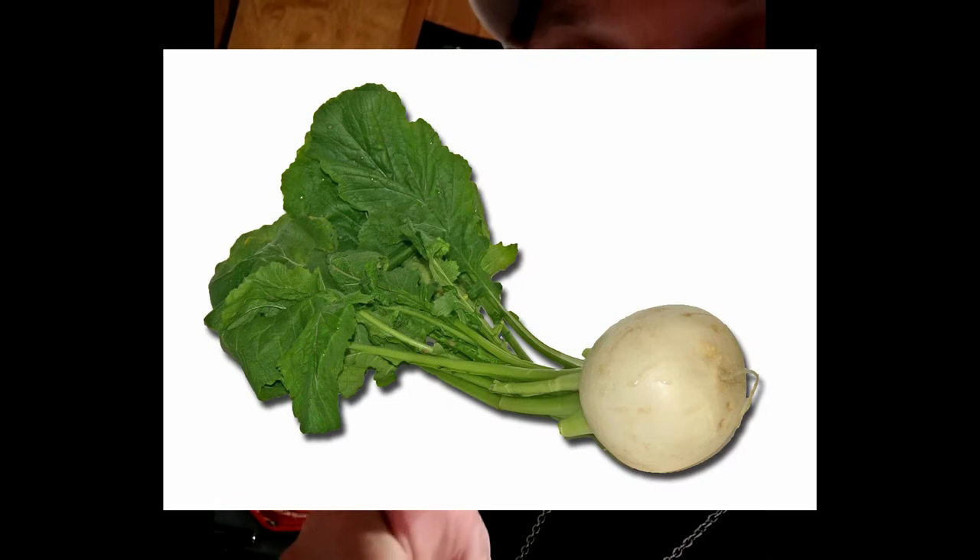In Central America and Mexico, jicama is a root vegetable. It looks similar to a turnip — we can put a picture of a turnip right in here somewhere.